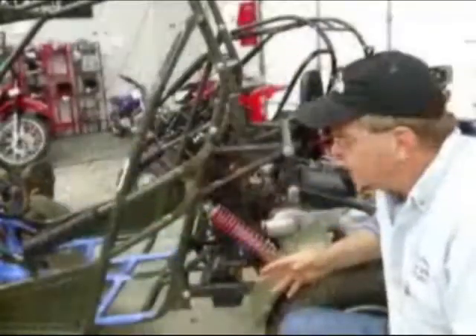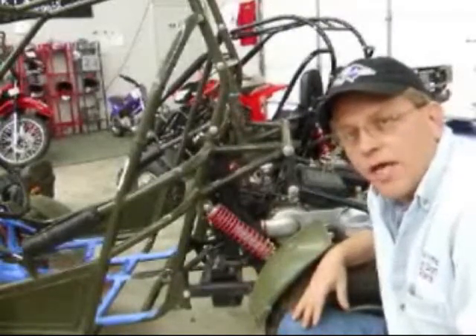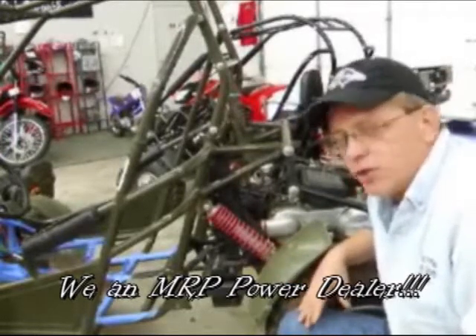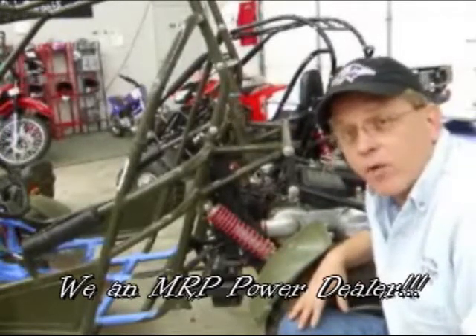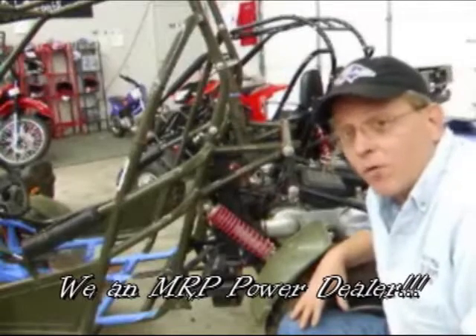Now, with the Hammerhead series, if you take care of them, they'll last you a good long time. Just take care of some general maintenance things — oil, grease all your fittings. It's one of the things that the Hammerhead has that a lot of the cheaper carts don't. So if you want quality, you've got to pay for quality.